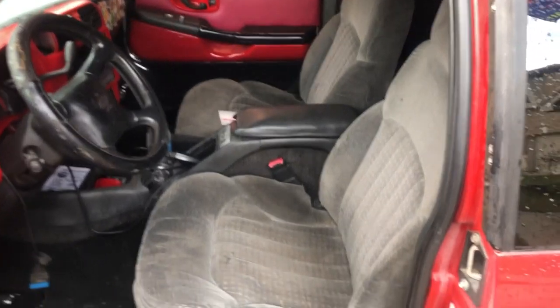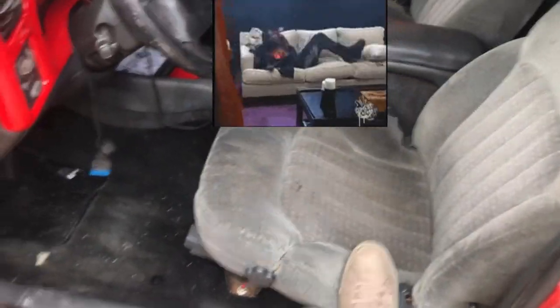Here are my seats on the interior. They are broken and nasty. I've lost the lumbar support — they suck.